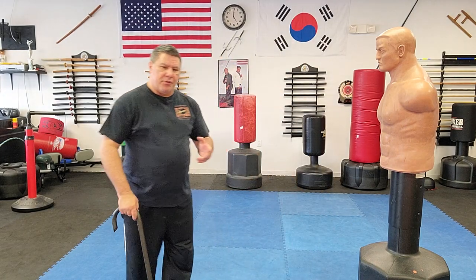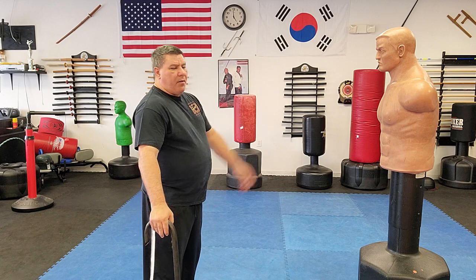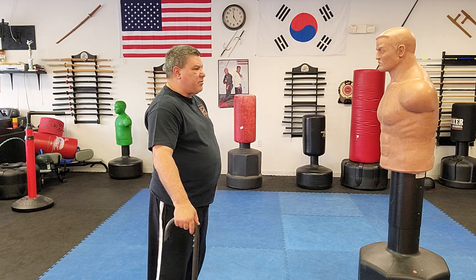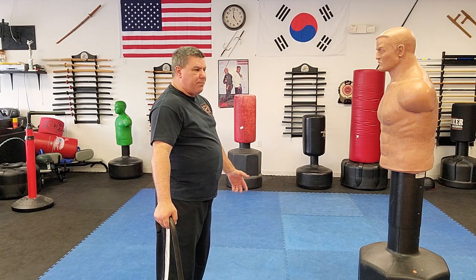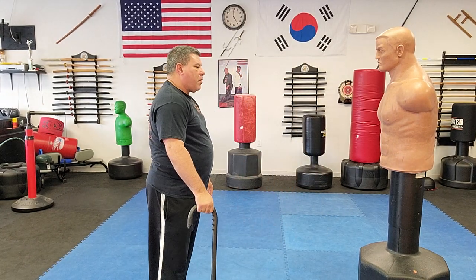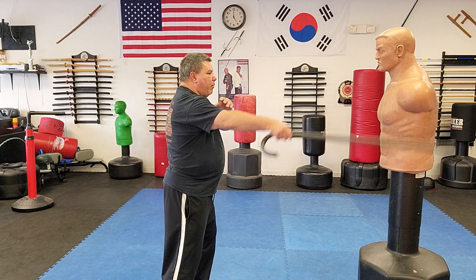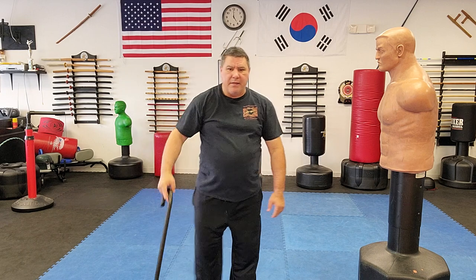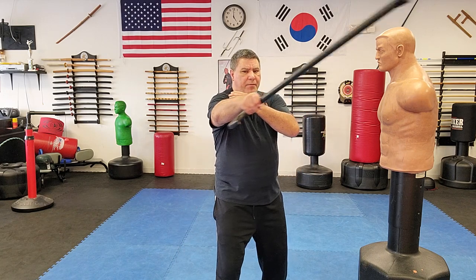There are two ways you can do this strike. Number one — tip on the floor — means the cane is not already in my hand ready to swing, it's just simply right here. If I have half a second and realize something's going to happen, I can adjust my hand down, bring my cane up, and strike. I simply shifted down, got my grip, moved forward, and struck.